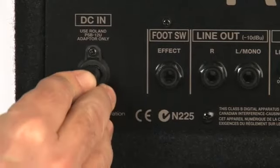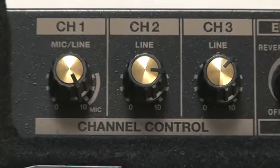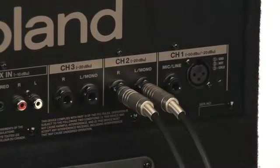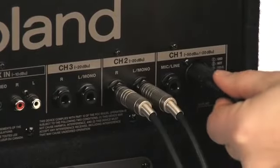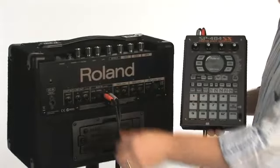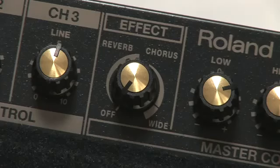An AC adapter is also included for those times when you don't need to run on battery power. With its built-in multi-channel mixer, the KC 110 works great not only as a keyboard amp, but also as a small PA system. You can plug in multiple keyboards, and there's also an XLR input for connecting a vocal mic. Two separate stereo aux inputs allow you to plug in additional sound sources, such as a drum machine, sampler, or an MP3 player for backing tracks.